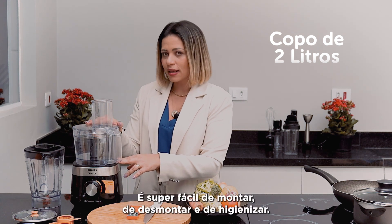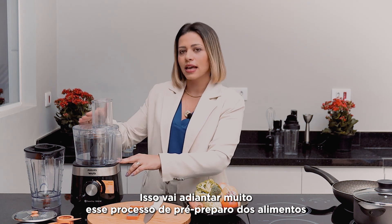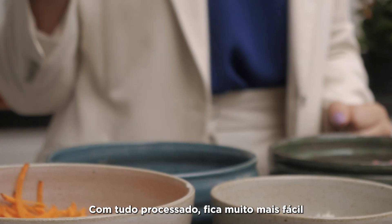It's super easy to assemble, dismantle, and clean. This will greatly speed up the pre-preparation process of ingredients for frozen meal prep. With everything processed, it's much easier when it's time to cook.